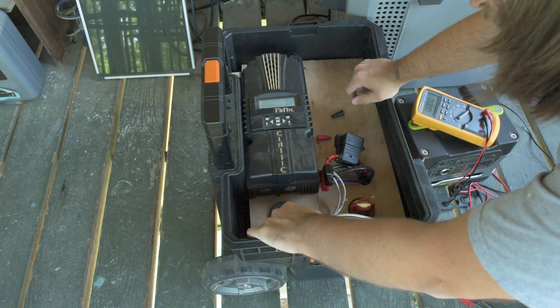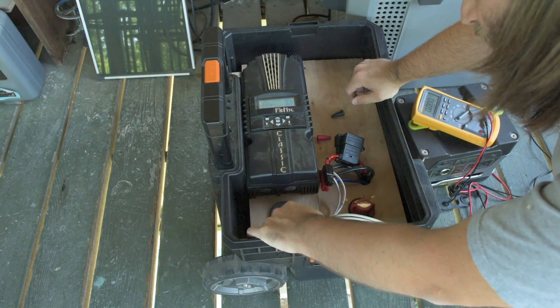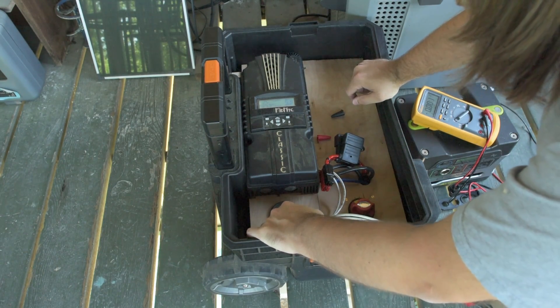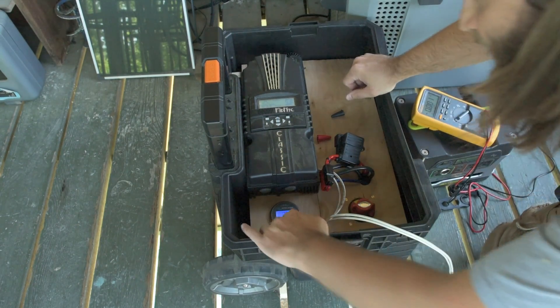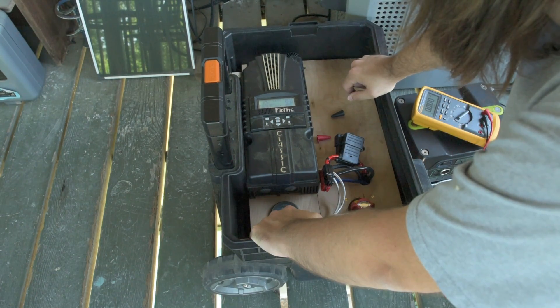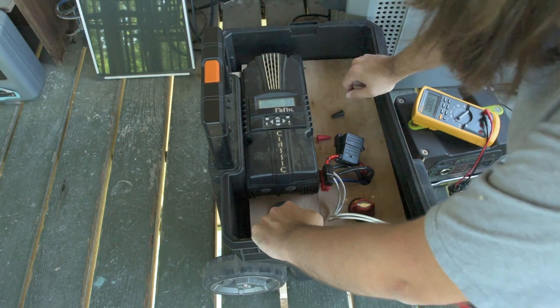Charge efficiency — we're going to set that to 99%, because this is a LiFePO4 battery. And we're going to set Peukert's exponent to 1.05.